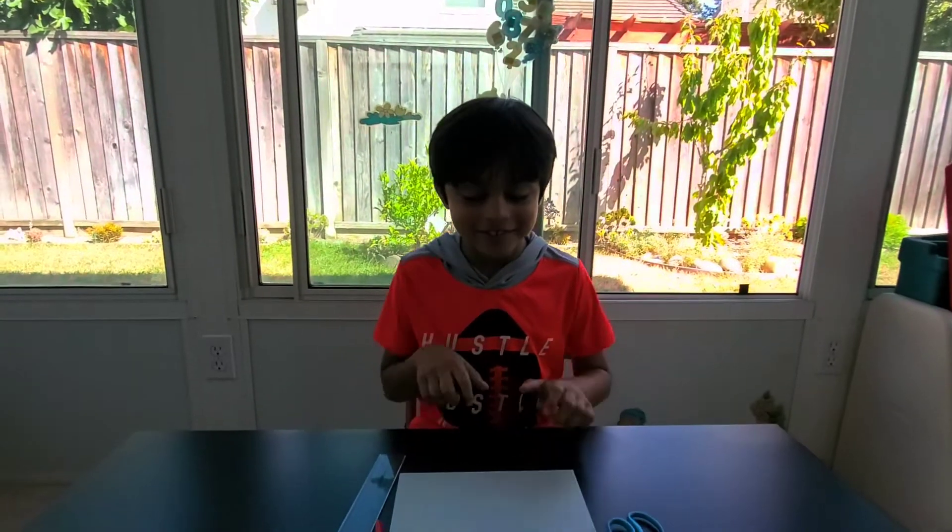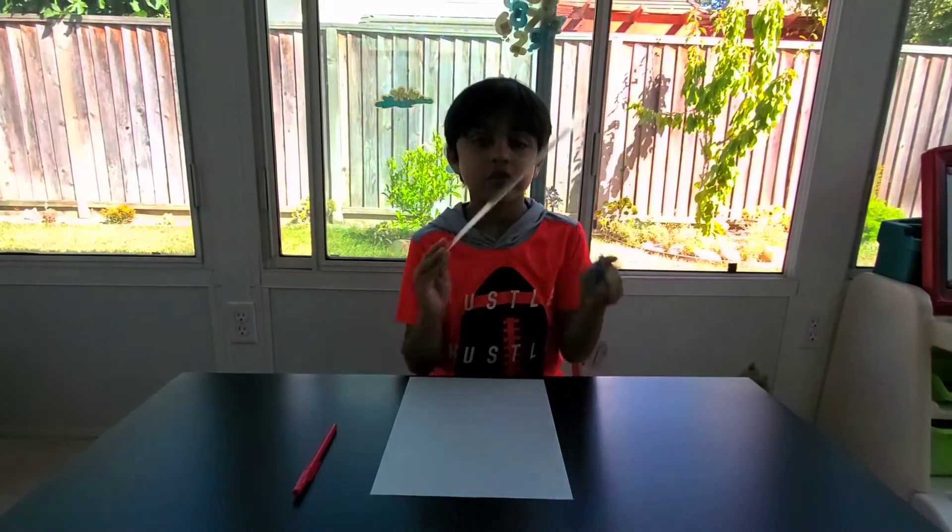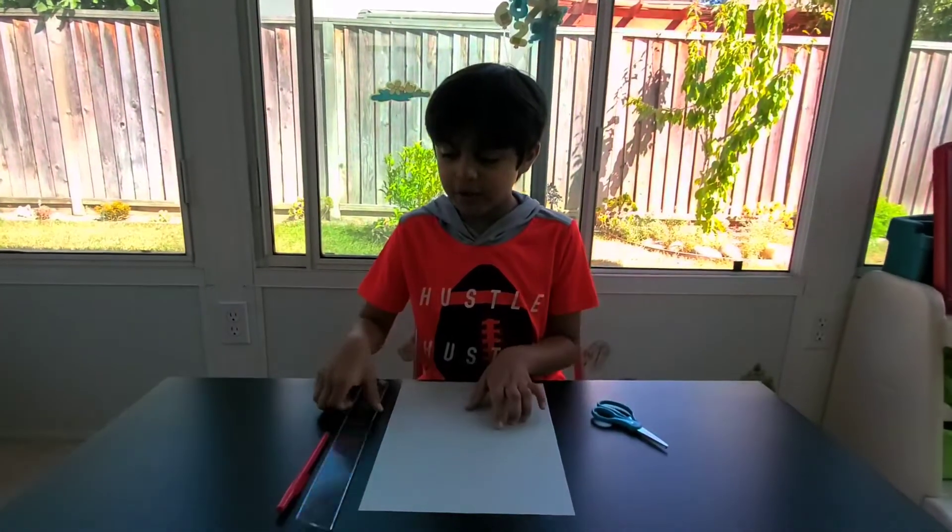Hello guys, today I'll be teaching you how to fold a paper boat, so let's start folding. All you need is an A4 size paper, a pen, a ruler, and scissors.